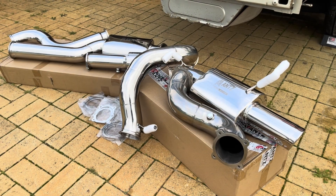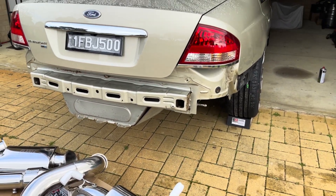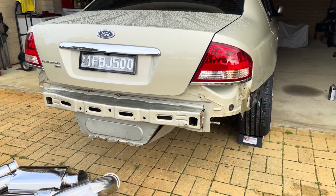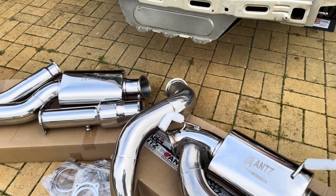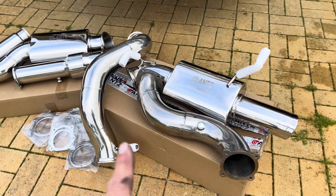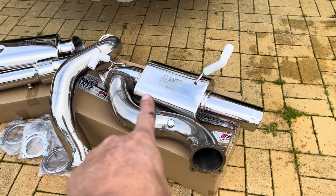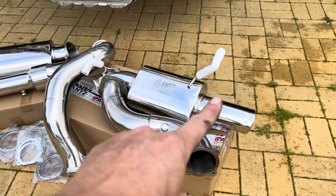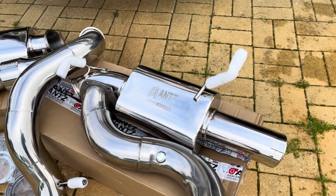A hoist would be really handy for this job but I don't have one, so I've got the big floor jack. There's not really much to it anyway — just some rubber hangers and then the bolts that join it all together at the front. We'll have to see how we go getting it over the diff. I'll grab the rear muffler and get that in, get the hangers on it, and see how it sits.